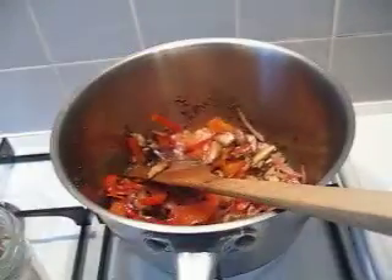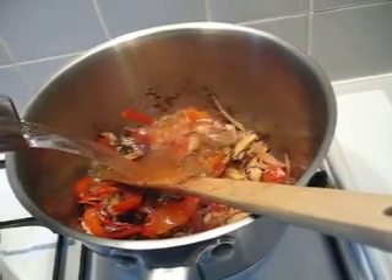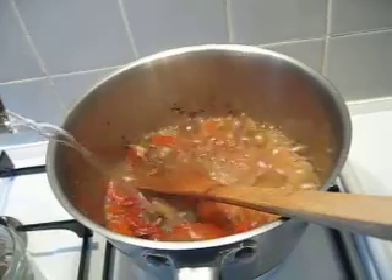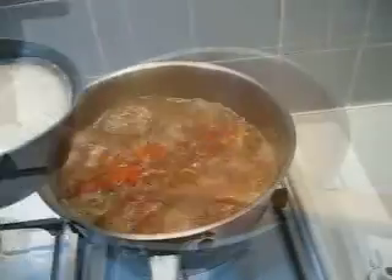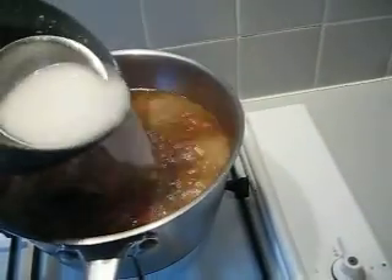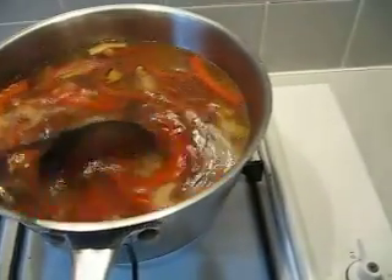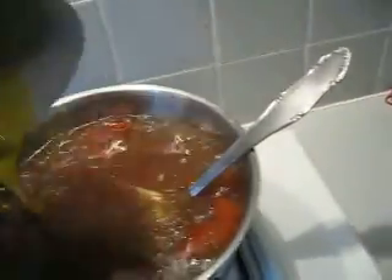Put in water. Now it is boiling, put in the corn starch. Stir it a little bit. Boiling, put in egg.